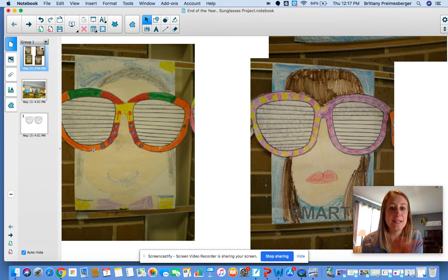So this is what we're going to be doing. Since summer is coming and we're at the end of the school year, it's always fun to do a little end of the year writing and project. So every year, or most years, we have done this in first grade and it's super fun.